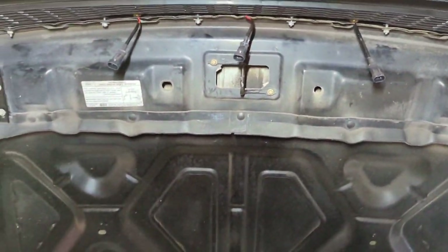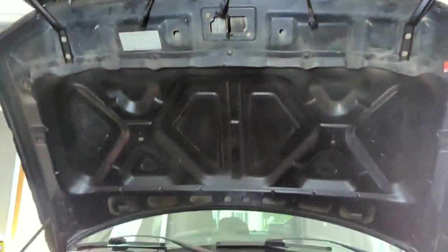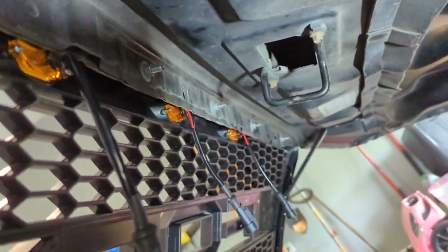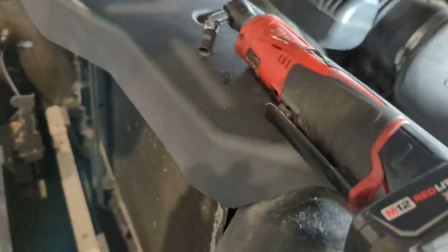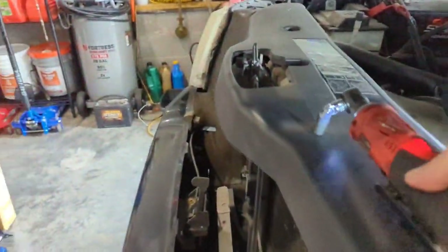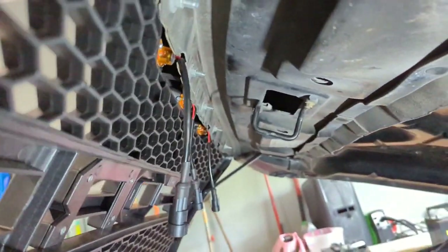I'm going to go ahead and get everything tightened down and start with the wiring. I've got the studs all tightened up along the top of the hood. I just used a 10mm on a universal joint in this electric ratchet — made it pretty easy. The space is kind of limited up there, so that universal joint helped.